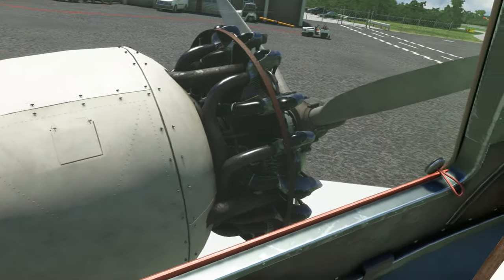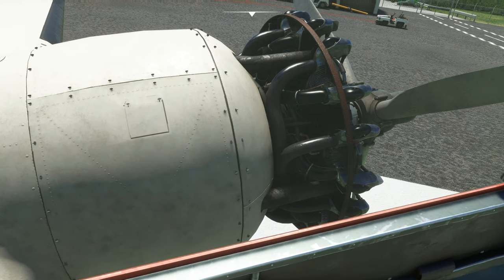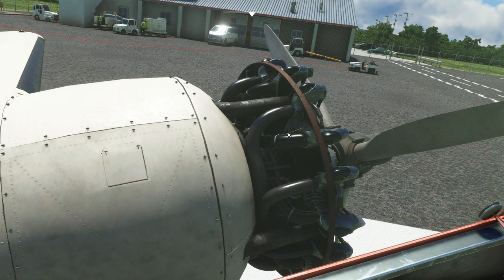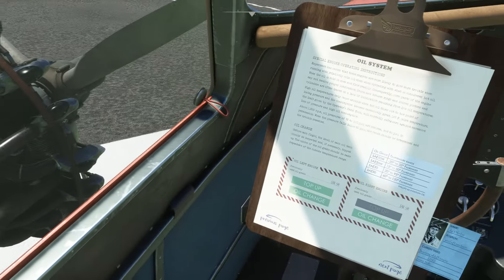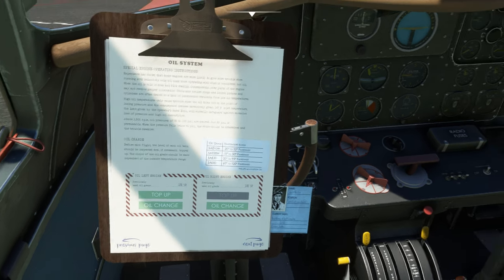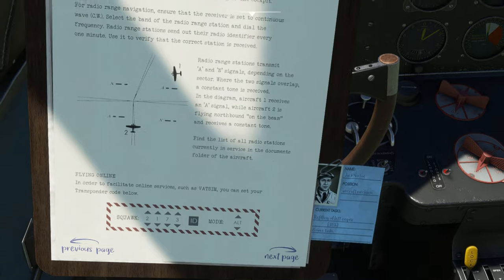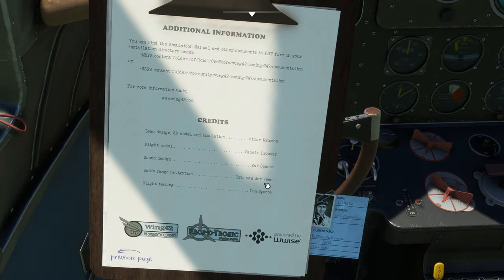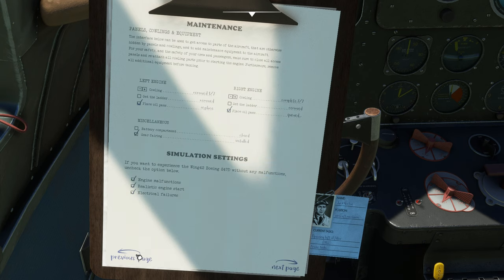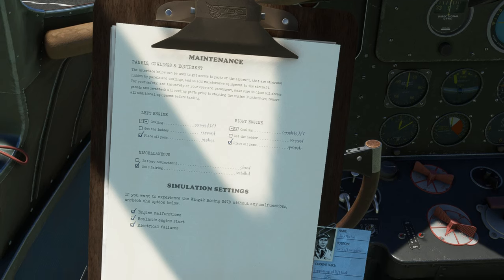Normally this door will open up and they'll put a little oil pan down here — that's basically how that works. You will need to watch your oil carefully with this one. Then we've got the radio equipment page, and the last page is credits. That's a brief explanation of most of the features on this plane.